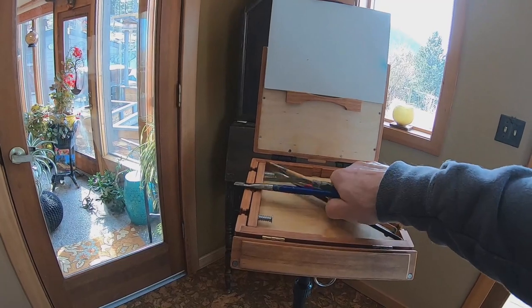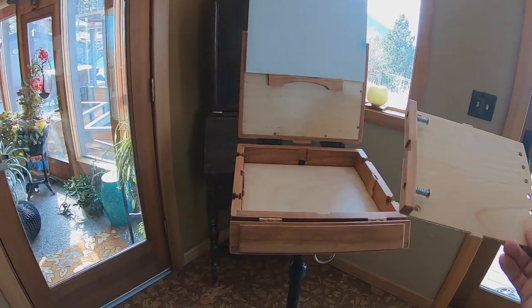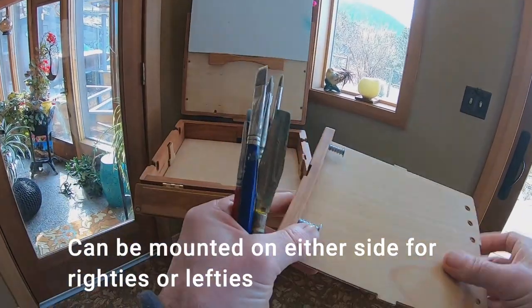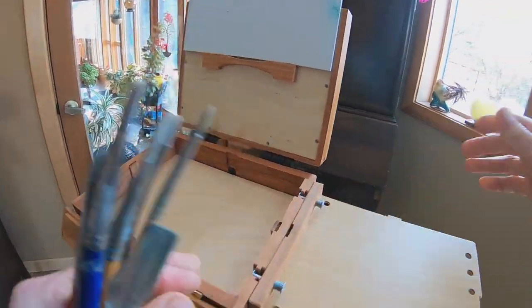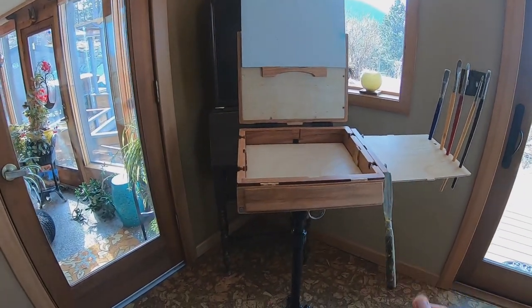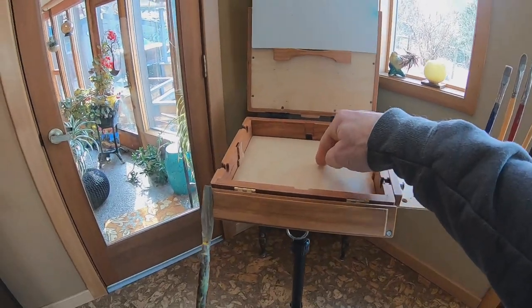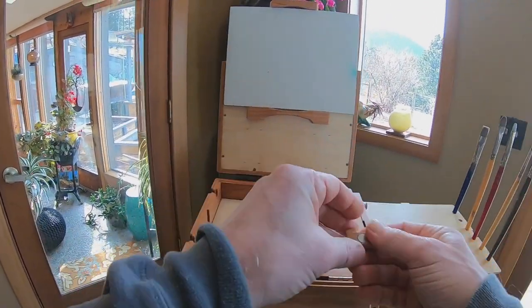Let's take this out. This is the auxiliary palette and you can mount it on either side — it's up to you. I'm a right-hander, so I would put it on this side. Inside here, I'm going to take this palette knife — it's got some magnets. The main palette is Baltic birch plywood. You could replace it if you like glass, but I don't.